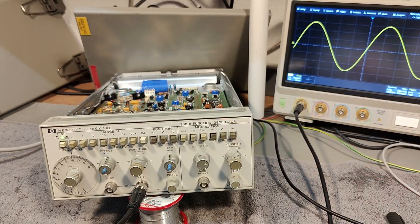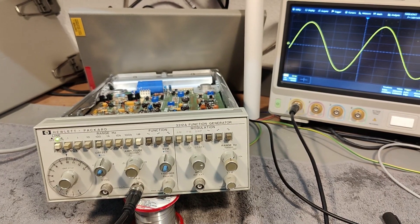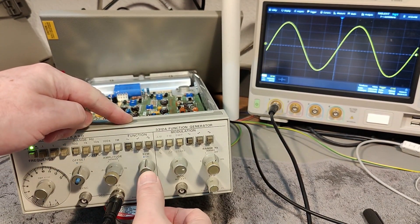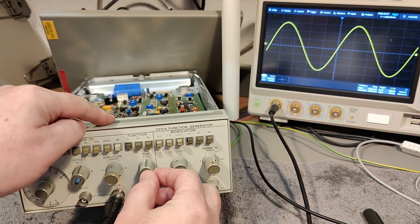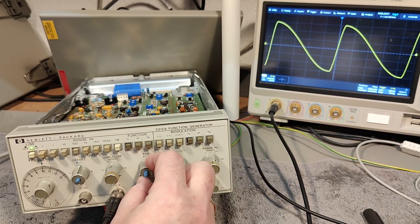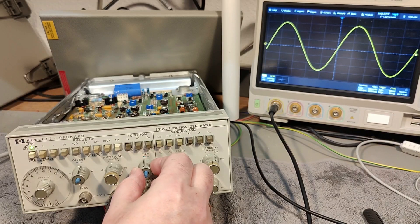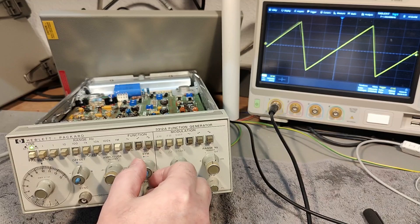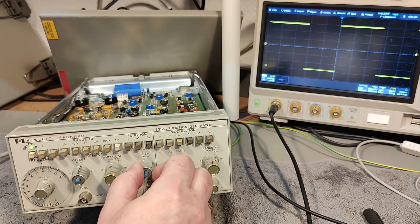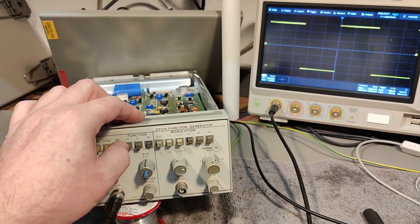Before I start playing with voltage control, I forgot to show how the symmetry works. If we look at the oscilloscope — click symmetry and then... look at that! And I bet that will sound very, very cool. If you're in square wave, you can of course change the duty cycle like that. Very, very nice.